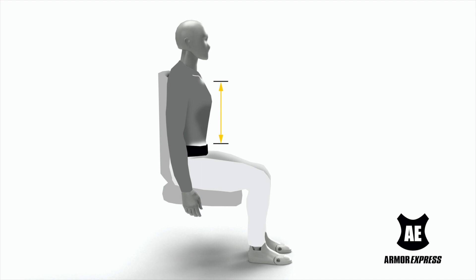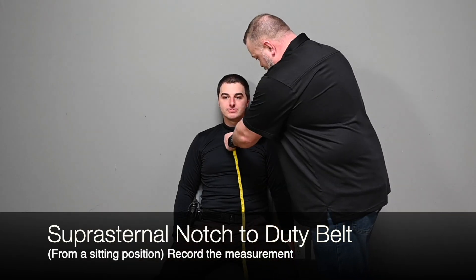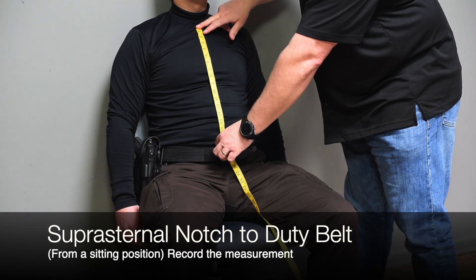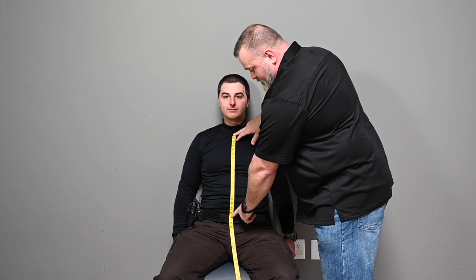D. Suprasternal Notch to Duty Belt — Seated. Measure from the bottom of the suprasternal notch down to the top of the duty belt. Rounding down to the nearest inch, record the measurement. This measurement is referred to as center front on the Male Gender Neutral Bravo or Legacy sizing chart.